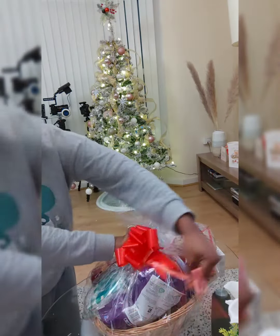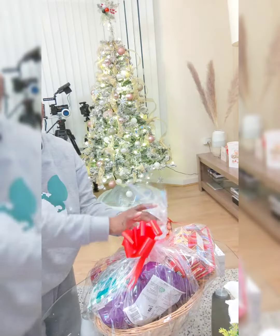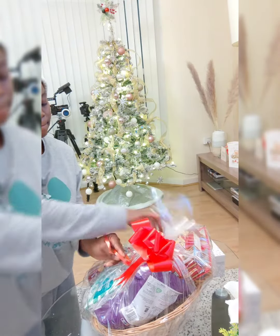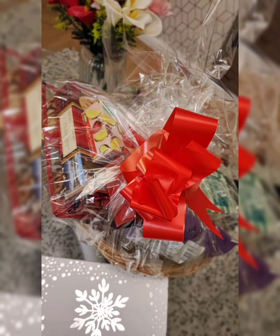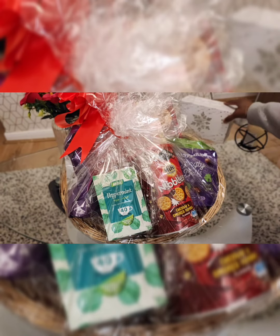And of course, as you can see, this is a budget-friendly hamper. Once you just ring us, call us, or send a DM, we'll get it done for you. Look at this — imagine having your name or a card from you to your loved one. How would you feel?